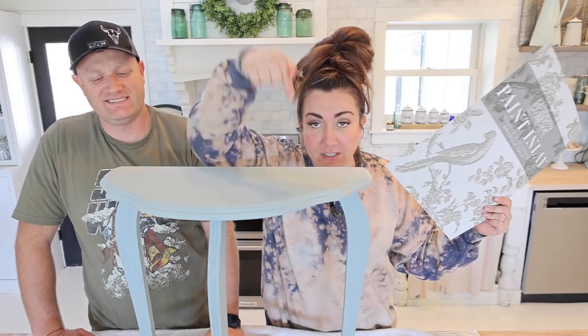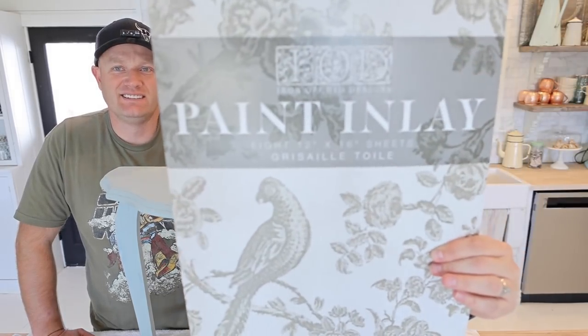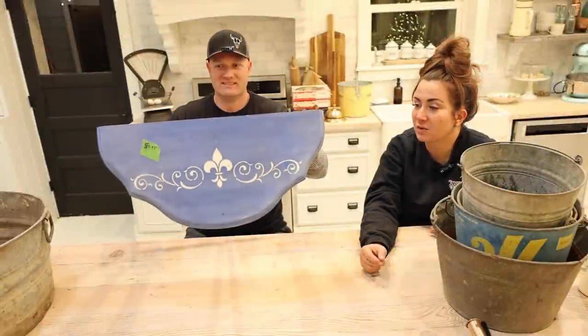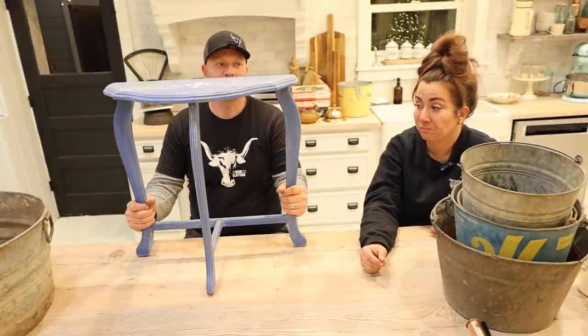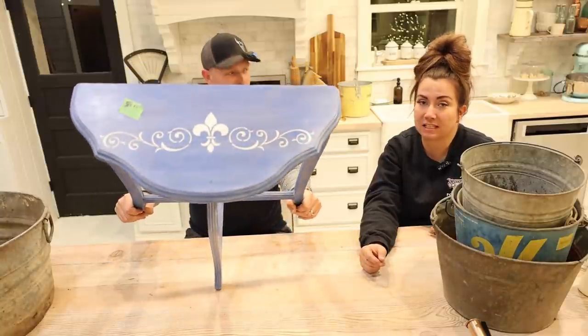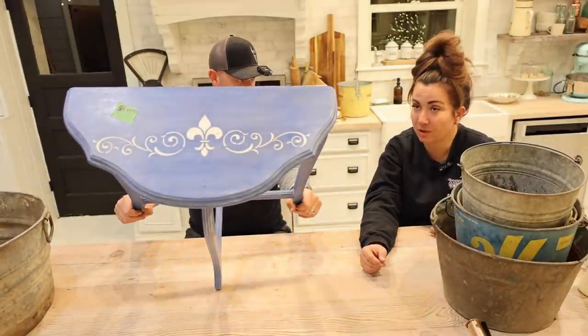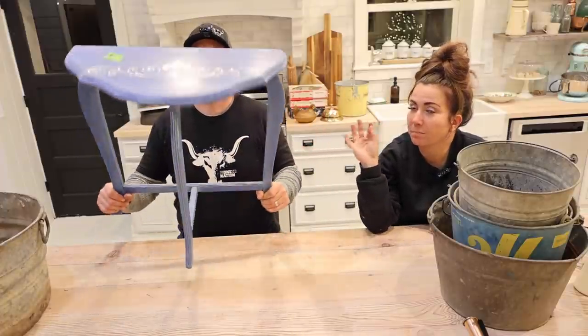We started this project and we're going to show you part of that, then bring you all the way to this point — one coat of DIY paint — and we're going to show you the new IOD inlay. This piece was given to us by Joanne, a back porch offering. It's already painted and super cute, but we're going to repaint it because it matched a mirror we just sold.